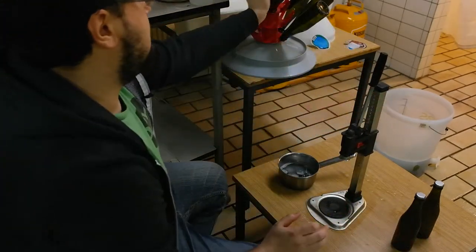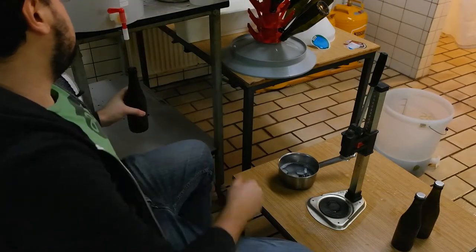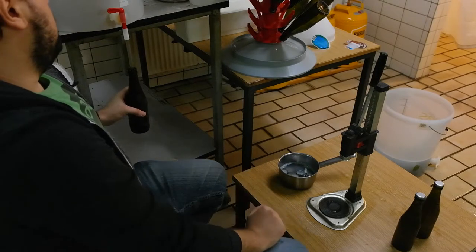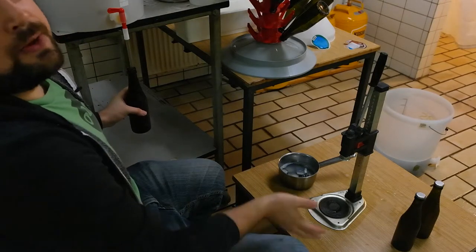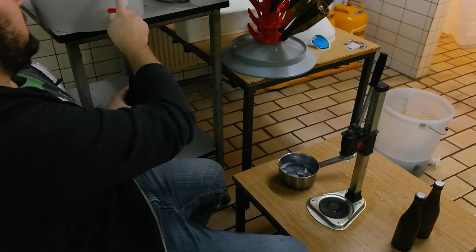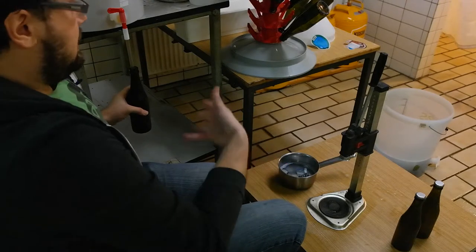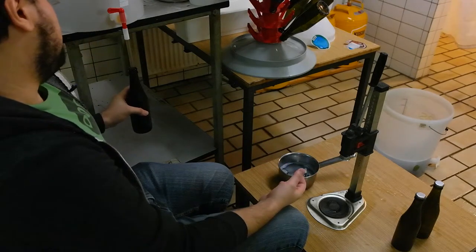The best part about this setup is you can buy these at most homebrew shops — they'll sell them as bottling buckets. If you get the right kind of spigot you can get this adapter for a bottle filler, and it's just amazing.